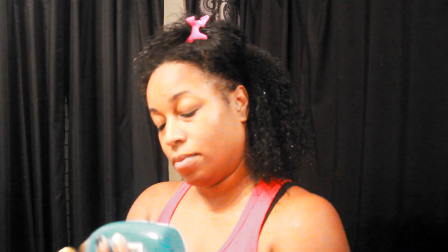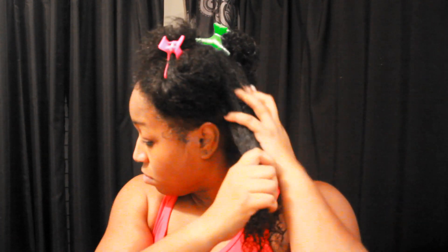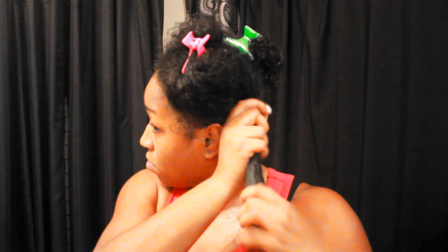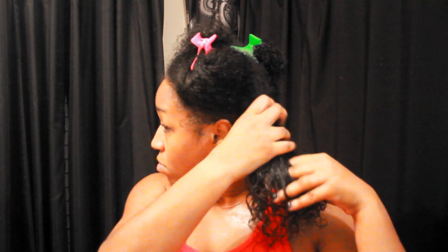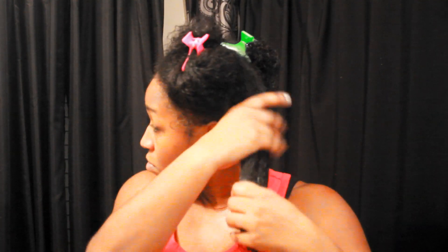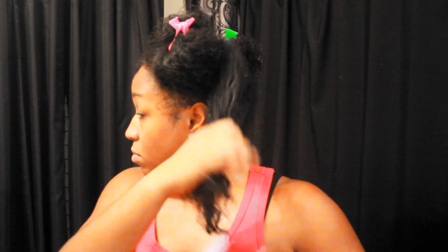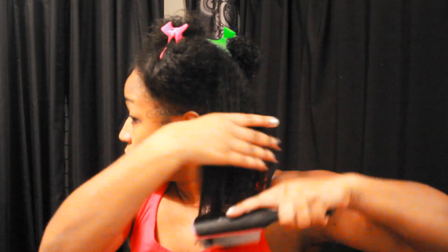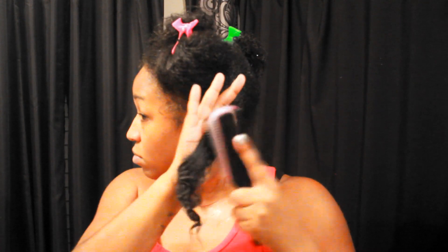Next, I'll be grabbing my conditioner and using that as a leave-in, just adding that on my hair, making sure all the sections are loaded with conditioner. Then I'll be grabbing my denim brush and, as you can see, I'm starting from the ends working my way up to detangle, just to make sure I have all the kinks out.